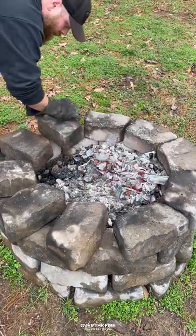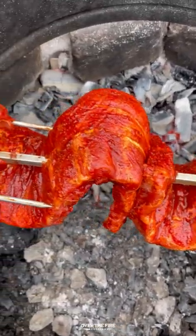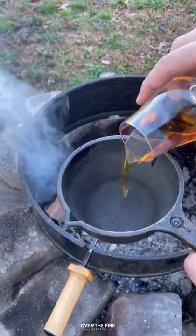I'm going to skewer them onto a rotisserie spit. I'm going to cook them indirect on the rotisserie at 275 to 300 for three and a half to four and a half hours. Once they hit about 180 internal,